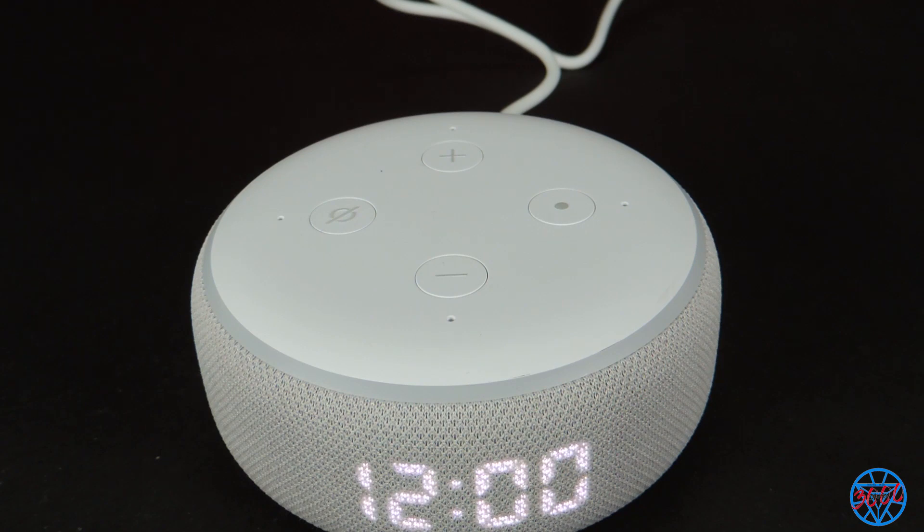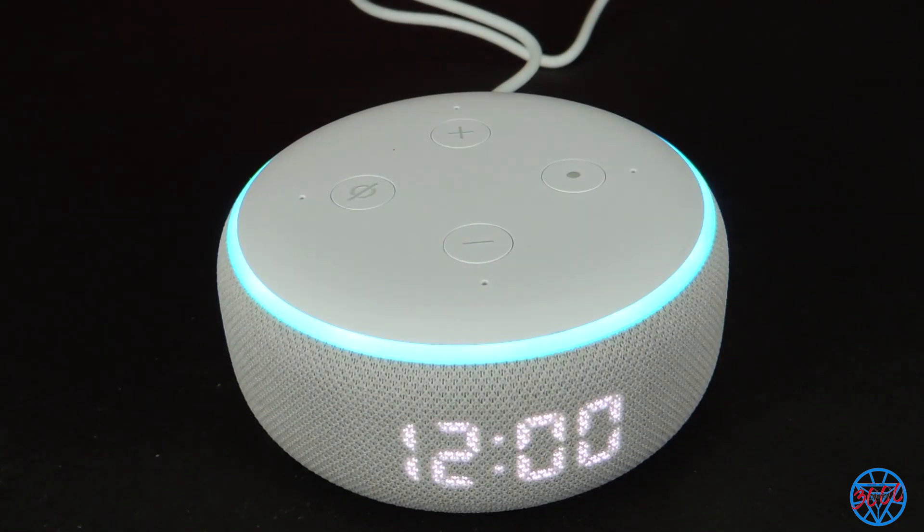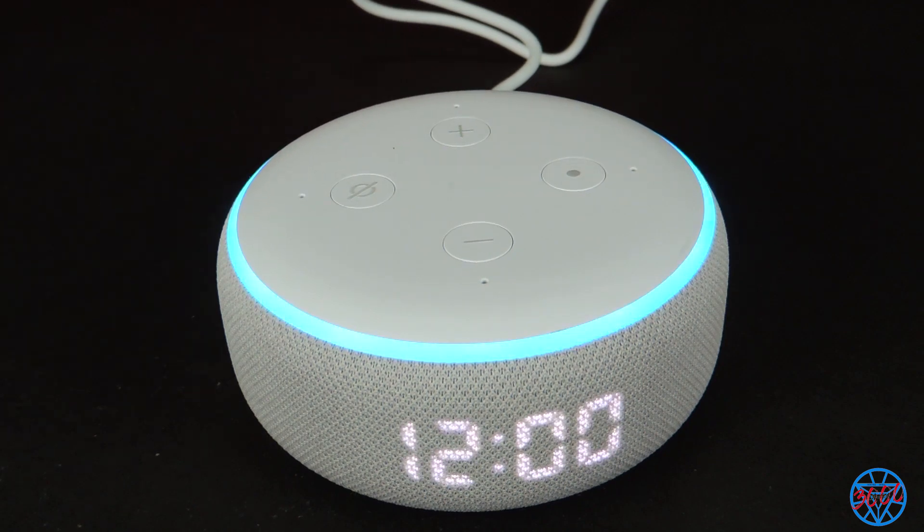To set the time zone, open the Alexa app, go to Echo settings and tap Time Zone. Then say: Alexa, learn my voice. Dhruv, I already recognize your voice.